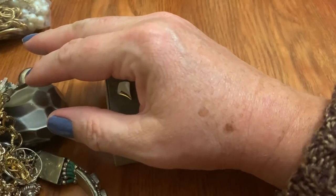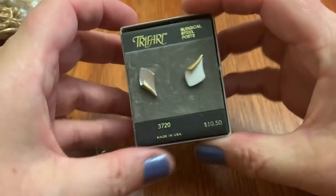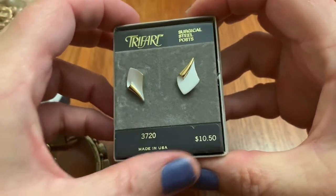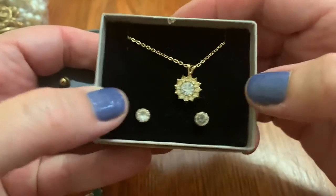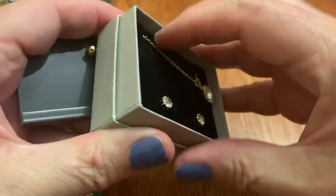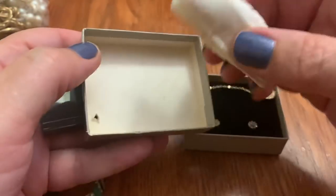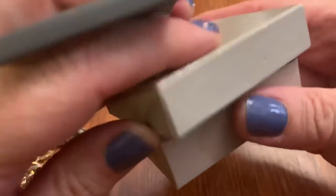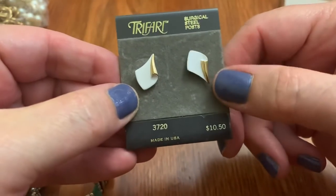Feeling pretty good about it. This is nice. Trefari, Made in the USA, in the Avon box. Cute little set. It has the old little spongy thing. It'll make them like they used to. That's nice to have all the original stuff. And these are cute, I like these.